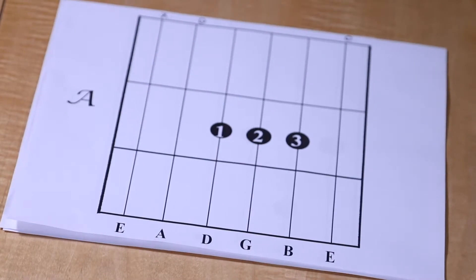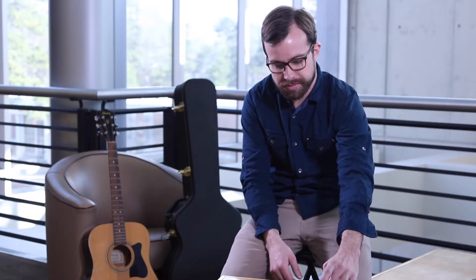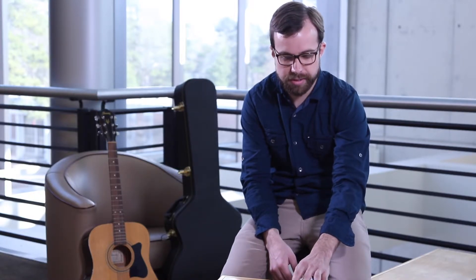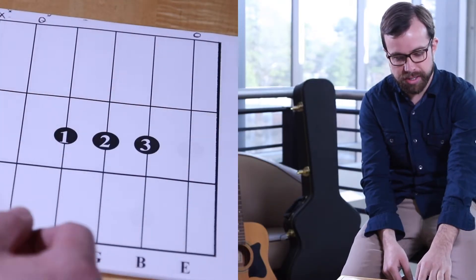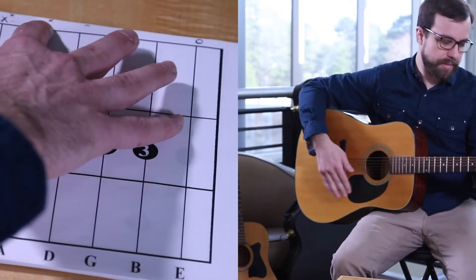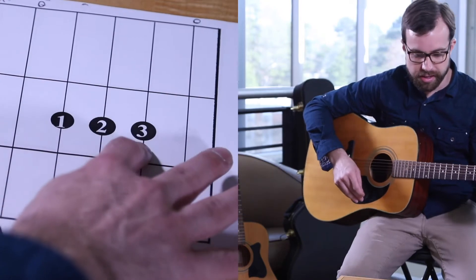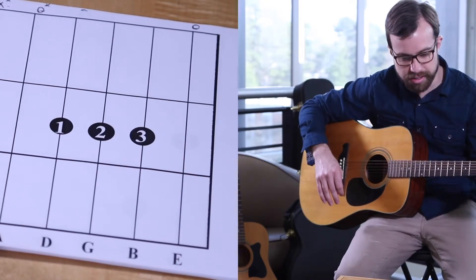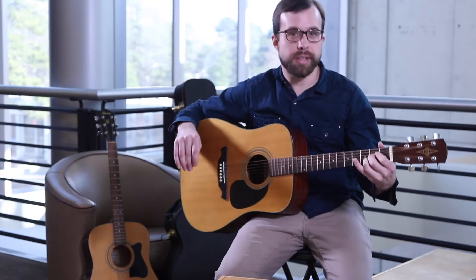Here we have an A chord. This is a common way that you'll find chords on the internet. Basically, this represents the guitar neck and fretboard — these are the first three frets. The numbers correspond to your fingers on your left hand: number one is the first finger, number two, number three, number four. For the A chord, which involves your first three fingers, you put your first finger on the D string at the second fret, your second finger on the G string at the second fret, and your third finger on the B string at the second fret.